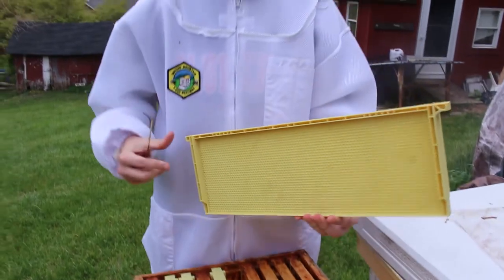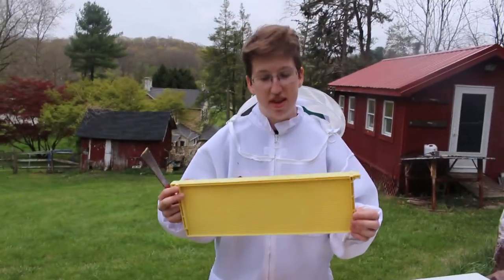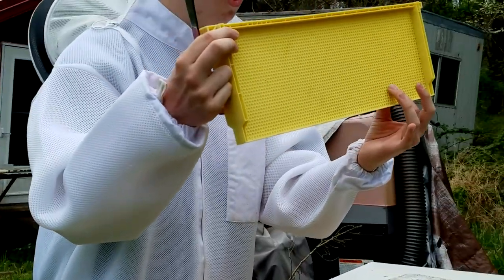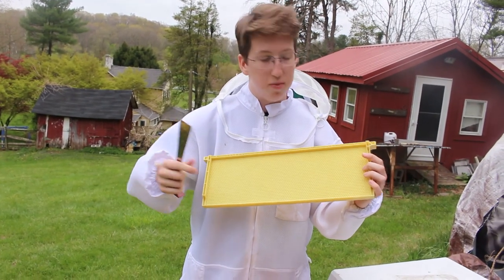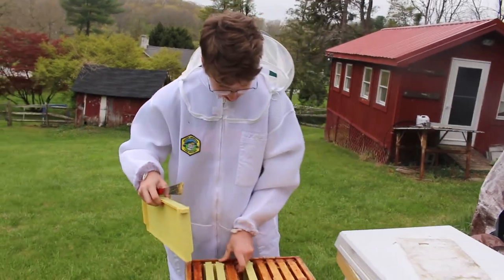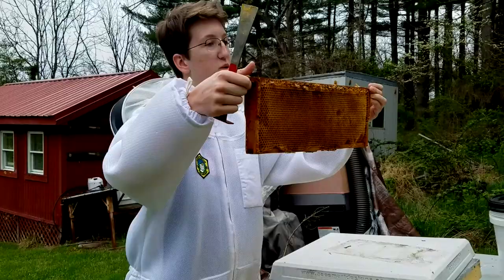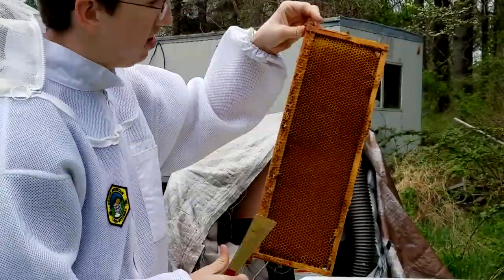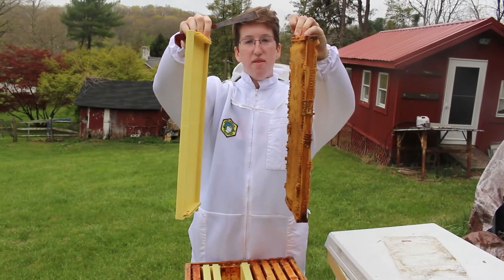This is an undrawn comb, or undrawn frame. What the bees will do with this is you can see how they have some starter little combs on the front with plastic. They'll use that as a starter piece, and then they'll draw out the comb until they reach something like this, which has fully drawn out comb on it. You can see all the bees have done all this, and it's a lot wider.